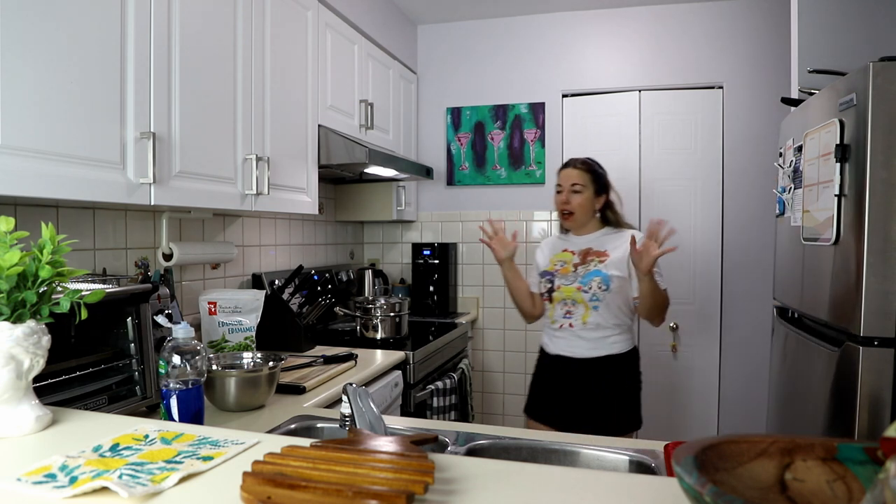Hello! Back in the kitchen once again and back with another couple of dishes that I'm trying again. Welcome to Life is Happy Accidents.